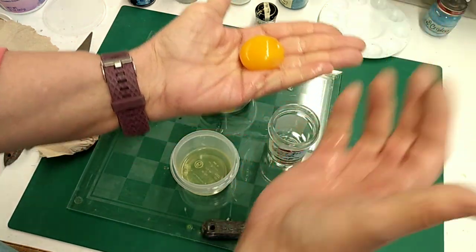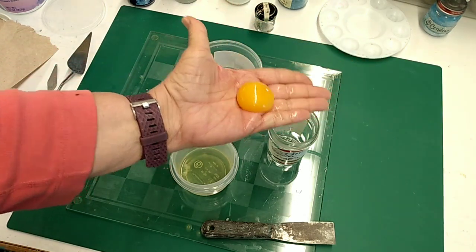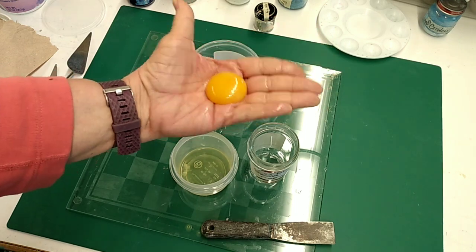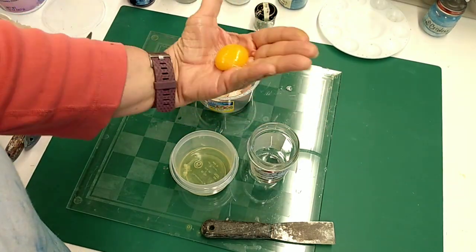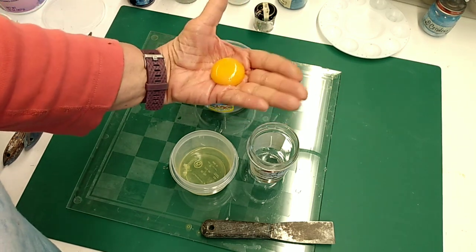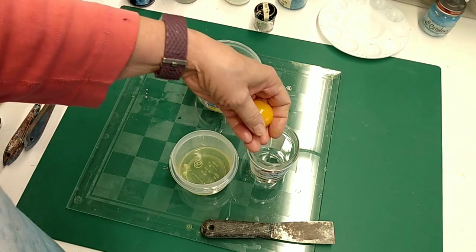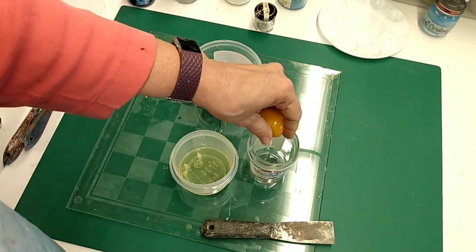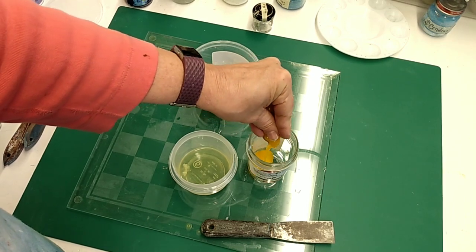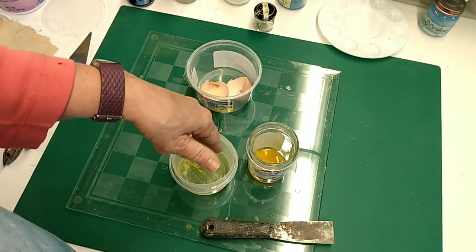I'm going to do one more time here, and then what I'm going to do is just hold the yolk between my fingers and squeeze it into this jar — that will give me just the part of the yolk. If you have white in it, it won't flow nicely with your paint. So here we go — I'm going to hold it between my two fingers, squeeze it, and there I have it. It's done.